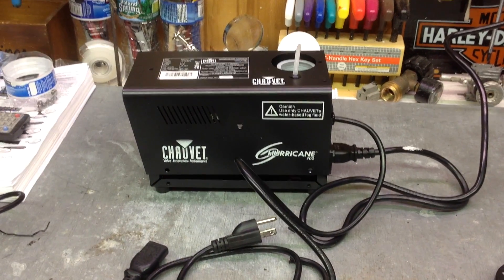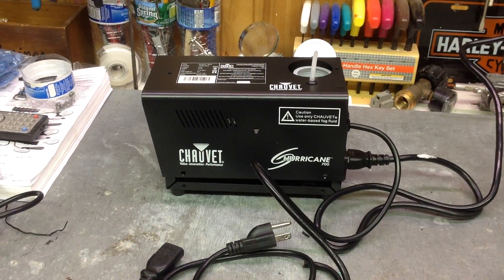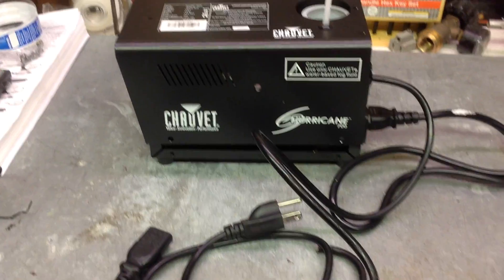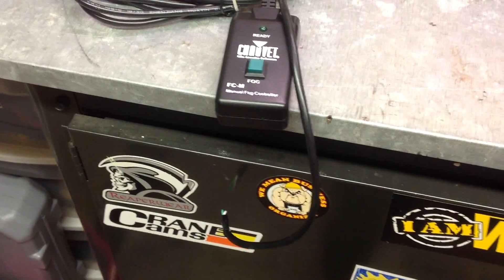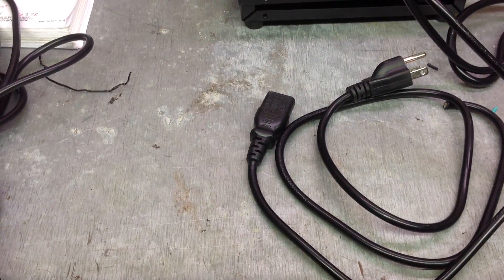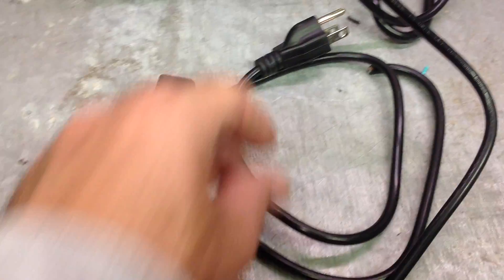It's a simple fix if you want to add the ability for a remote timer to your fog machine that doesn't have one. I bought this brand new fog machine which came just with a manual fog button on it, no timer option. So I cut the fog button off and took a power cord — the same kind you would use to power the machine — and cut it in half.